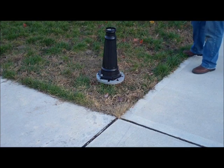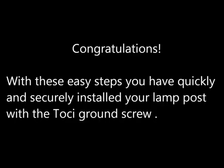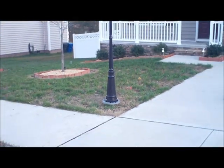Assemble the lamppost on top of its base. Congratulations! With these easy steps, you have quickly installed your lamppost with a Toshi ground screw.